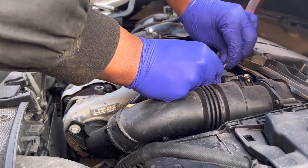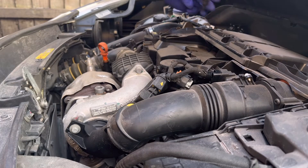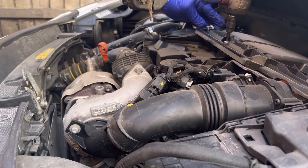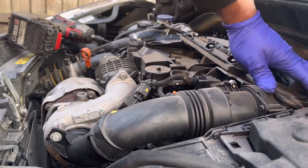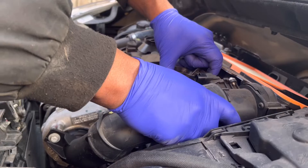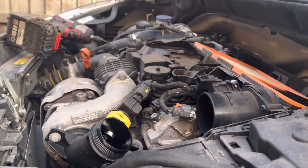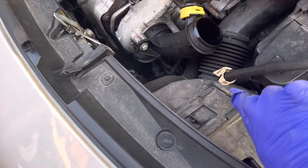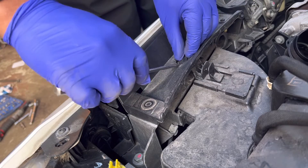Remove the electric connector for the airflow sensor. Remove the three screws for the air filter. Air hose from air filter to turbo — air hose needs to be disconnected, including the bottom air hose.